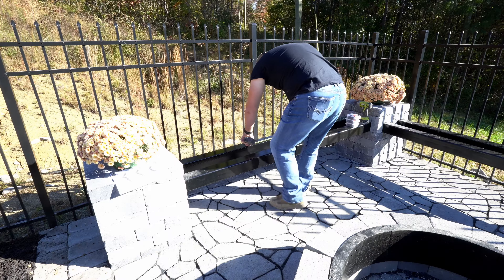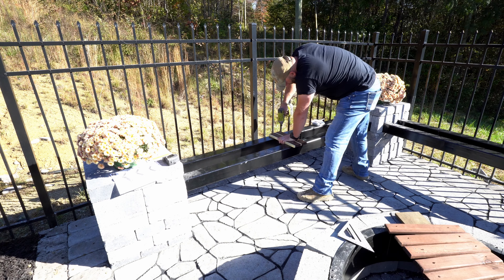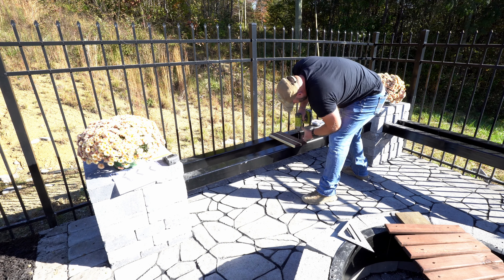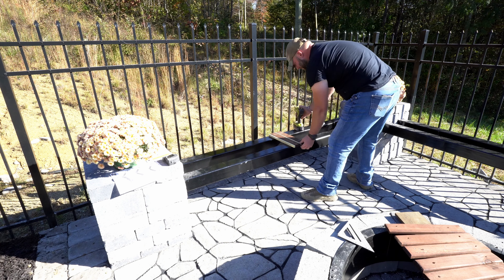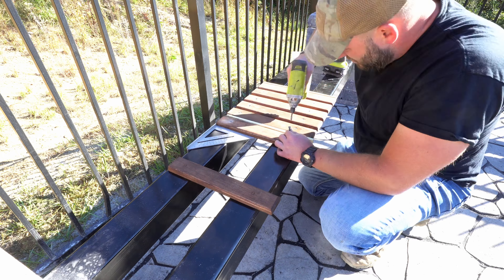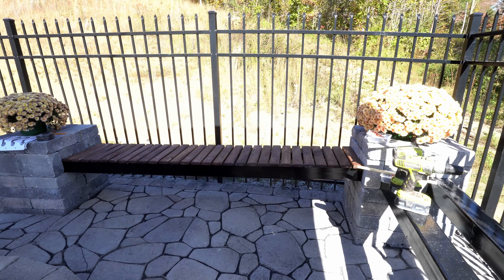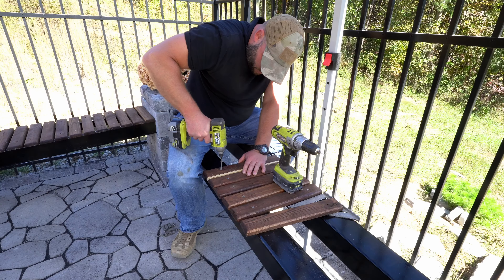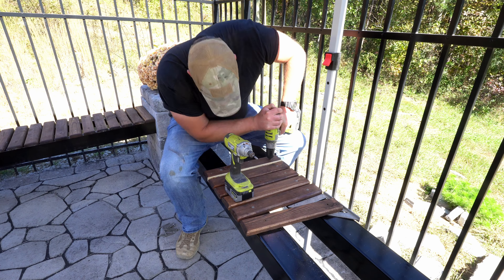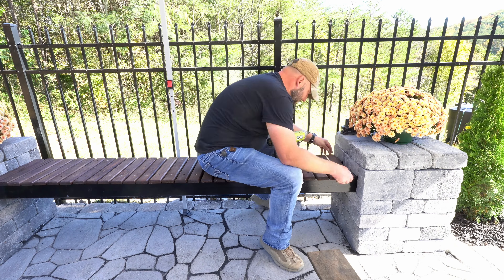I used self-tapping wood-to-metal screws to attach each of the seat slats, but I found that one in ten of them would bind up and go wonky for no clear reason. So I started pre-drilling each hole and that made the rest of the installs a breeze. I'm going to let these dry in the sun a week or so, then apply some clear deck sealant for long-term protection.